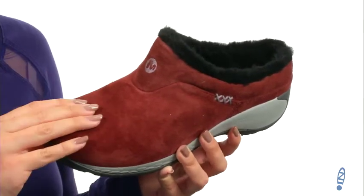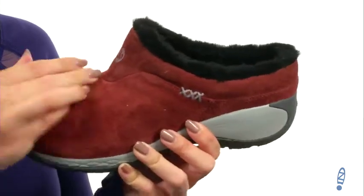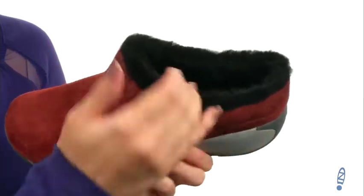This slip-on is made with a really soft suede upper. It's got a rounded toe, and you can see the signature logo is embroidered at the front with some cute little cross-stitch detail. Easy to slip on, of course.